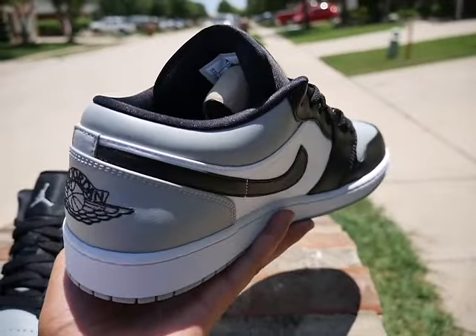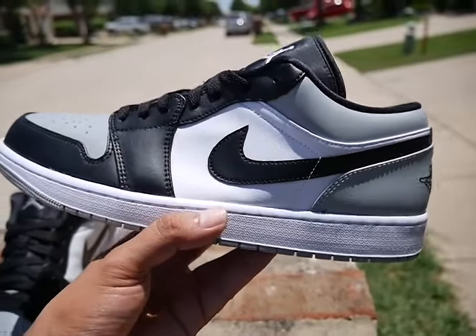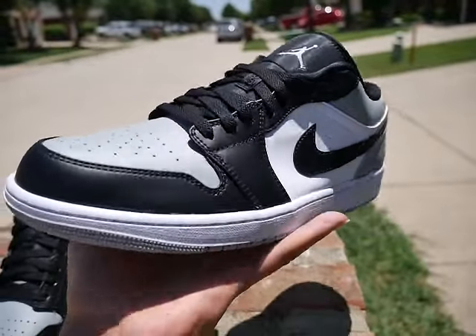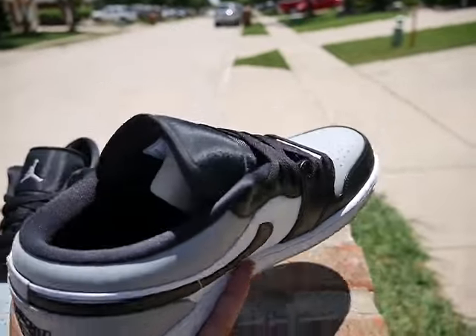If you don't want to go with the Shadow original OG highs, I know it's not the same colorway or color blocking, but this is a good alternative here. For a hundred dollars you can't beat it — you cannot beat it, no sir.